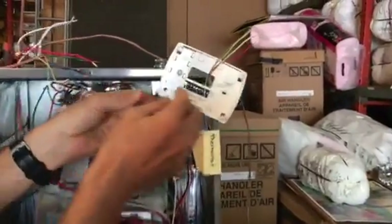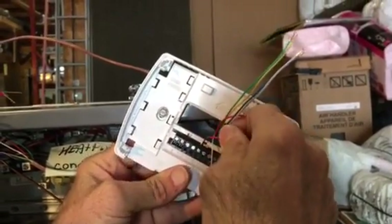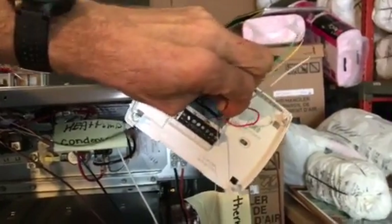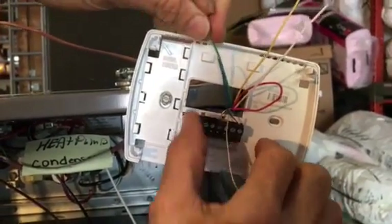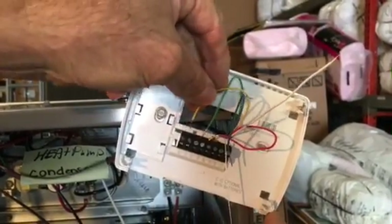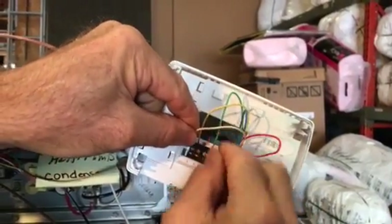Now let's walk to the thermostat. At the thermostat, red goes to red — and you'll notice there's a jumper here between RC and RB, which means red heat and red cool. Your common wire is going to be blue. I'm just trying to emphasize how easy this is. The green wire is G, the yellow wire is Y — we're just color-coding it. The white wire goes to white, and if you have a heat pump, you'd have an orange wire that goes under O.